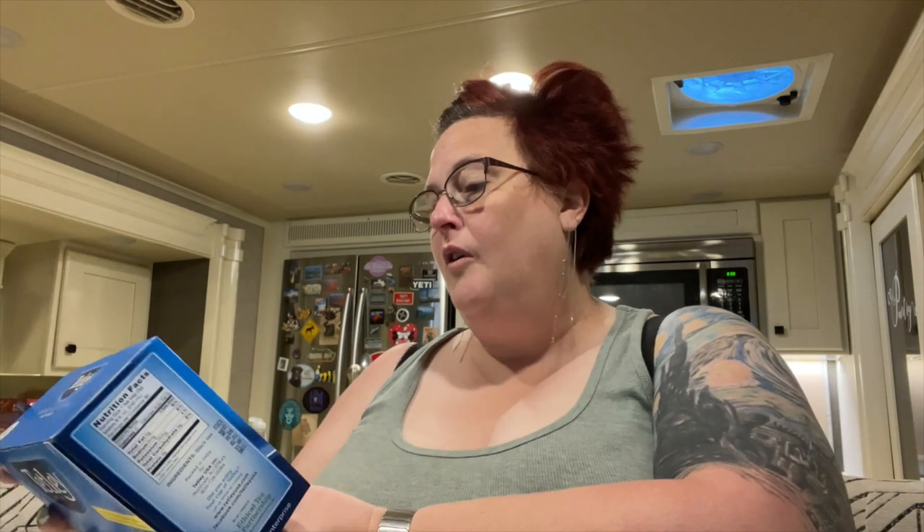Hey Siri, set a timer for three minutes. If this is your first time at the channel, welcome — I appreciate you coming by. My name is Linda and I am a hot-tea-addicted, porcelain-loving potter who is addicted to everything tea-related — and Disney.